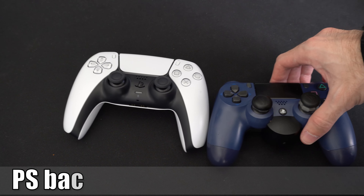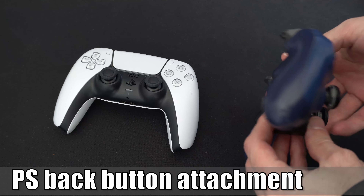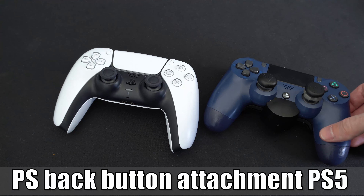Hey everyone, this is Tim from YourSix Studios. Today in this video, I'm going to be talking about the PlayStation 4 Back Button Attachment and if this works on your PlayStation 5 controller. So let's go ahead and jump in the video right now.